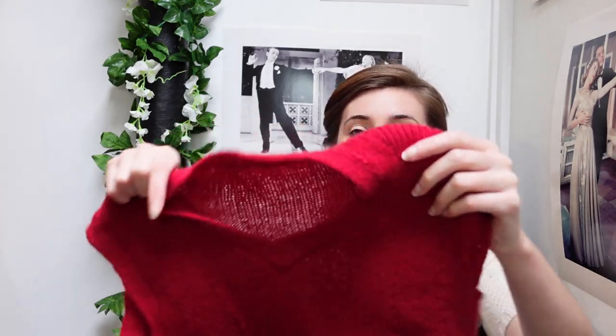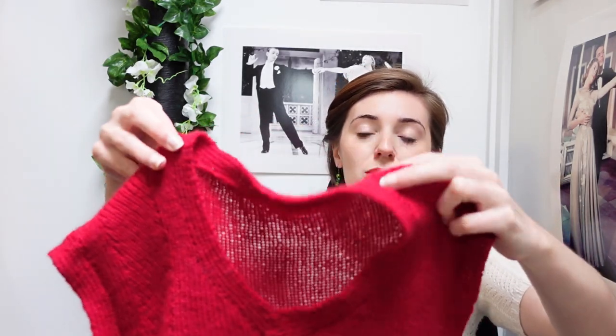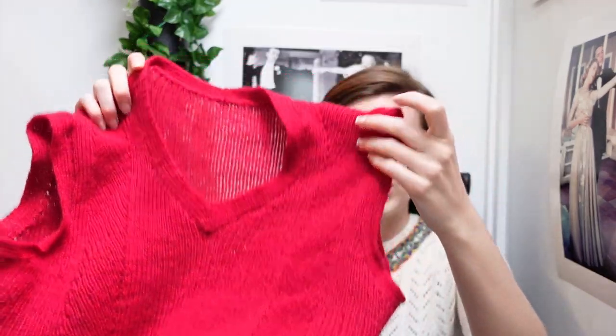The very first thing I made this year was this 1940s pullover. This is what's known as a pullover in Britain, a sweater vest in the US — I've seen it called various other things: jerkins, gilets, all that sort of stuff. The pattern refers to it as a jerkin so that's probably what I'm going to call it.